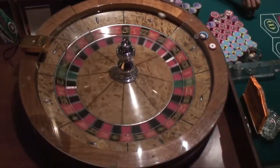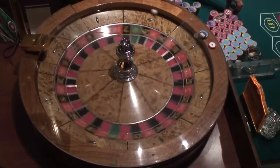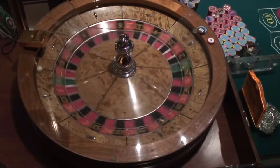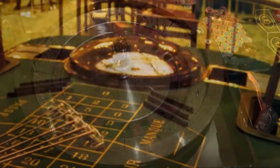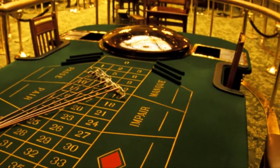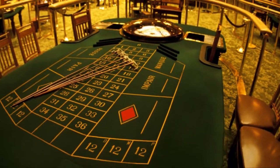Virtually all American casinos use a double zero roulette wheel, which has pockets numbered from 1 to 36, plus zero and double zero for a total of 38 pockets. This is in contrast to Europe, where a single zero wheel is usually used, but we'll get back to that later.